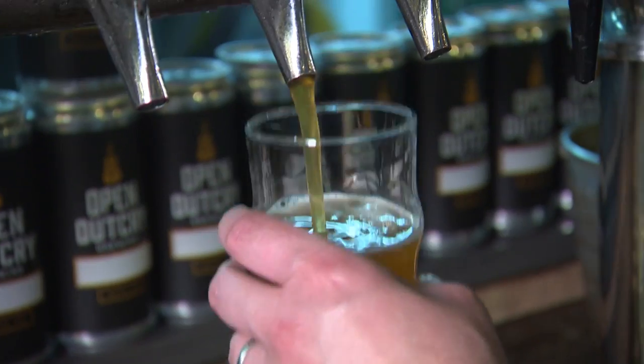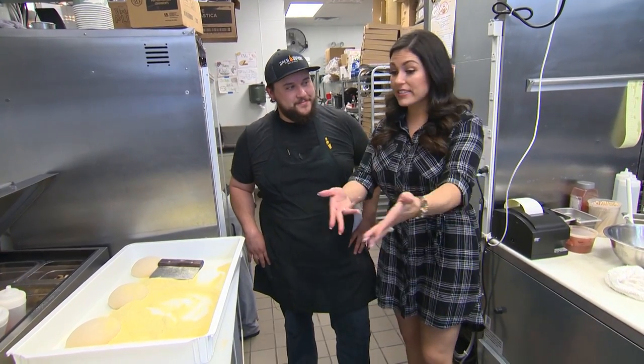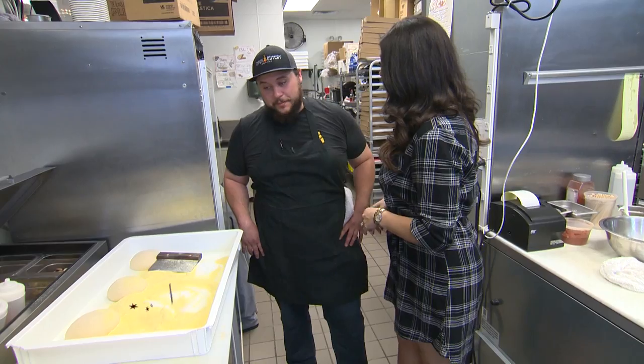I think it's about time we take advantage of that south side hospitality and hit up the wood-fire oven. Let's cook. All right, Chef Cesar, we're in the kitchen. I see dough — I know that means pizza. It means pizza, absolutely.